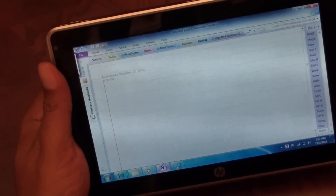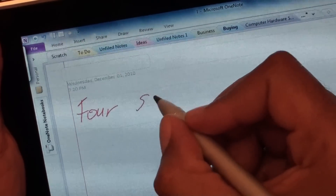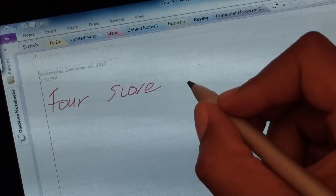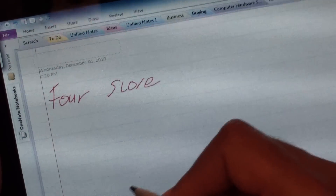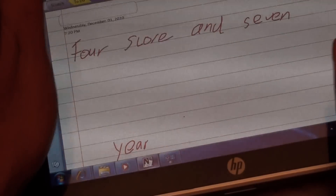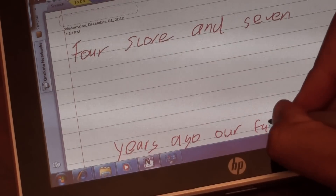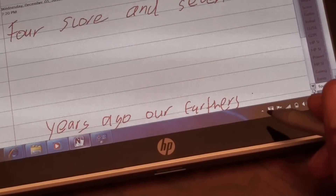I'll zoom in here a little bit and just ink a few words. I'm not going to do an extensive review of OneNote — I just want you to get a flavor for how well inking works on it. It's actually pretty decent. As I said, as an Intrig device it's not quite as solid; you might every now and then get some spurious inking on the screen, like dots. Also if you're at the edge of the screen, I've noticed the pen will sometimes jump.